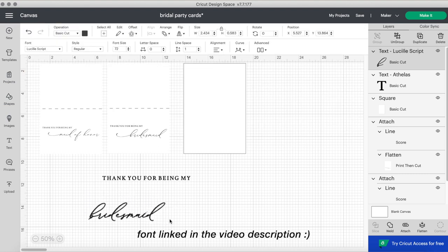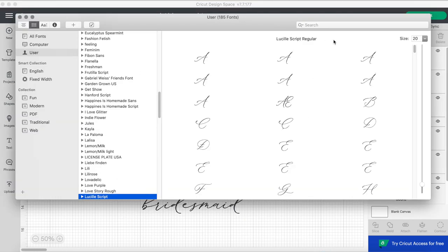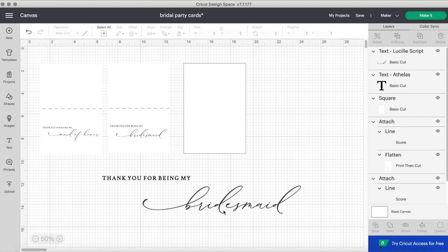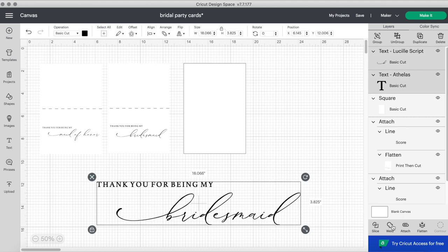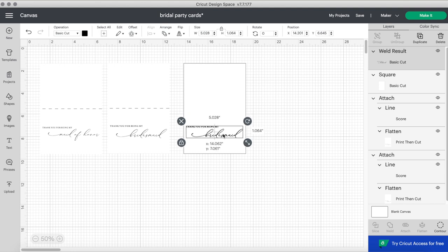I basically used this font for all of my wedding stationery and it did not disappoint. I am adding a swash to 'bridesmaid' because I liked that look — if you need a more intricate explanation on how to get swashes, please check out that video, and I'll put the link here. I welded my design so it was all together, and then you can make the size super small because it needs to fit on the card.